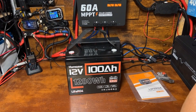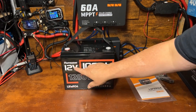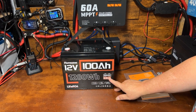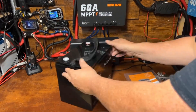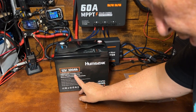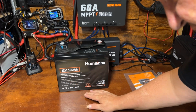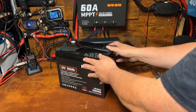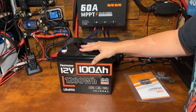We got a Humsink 12-volt 100 amp hour, 1280 watt hour with a 100 amp BMS — lithium iron phosphate in the Group 24 size. It's got a technical support email address, cautions, certifications, recycling info, and a serial number on a sticker on the side.